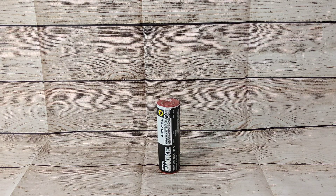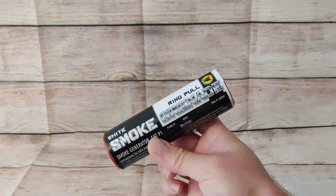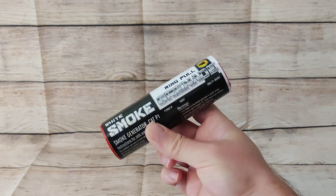Let's take a closer look at the white smoke grenade from Black Cat Fireworks. This may come in handy for the Euros this year if you couple it with a red one.